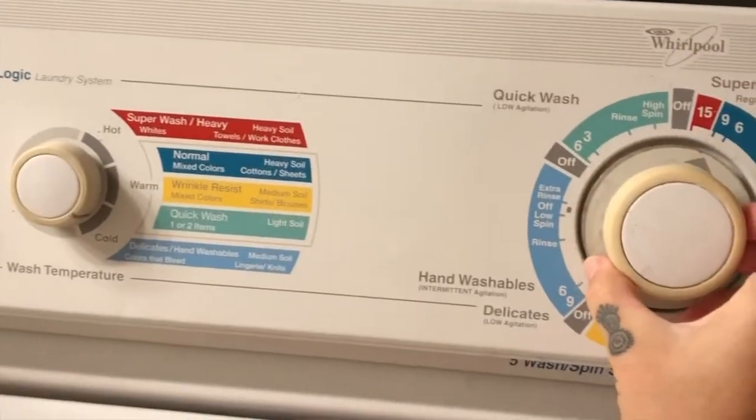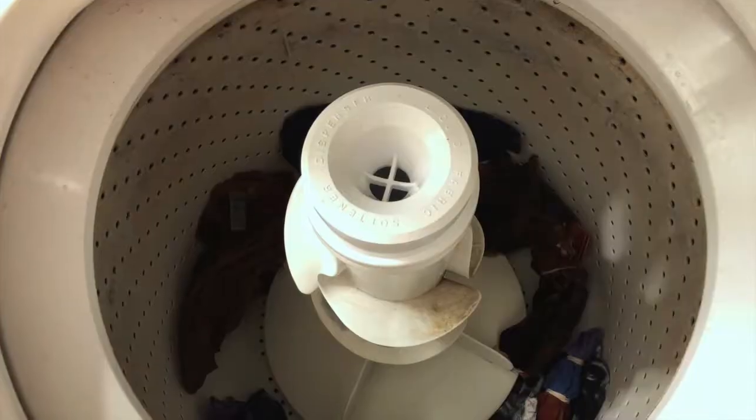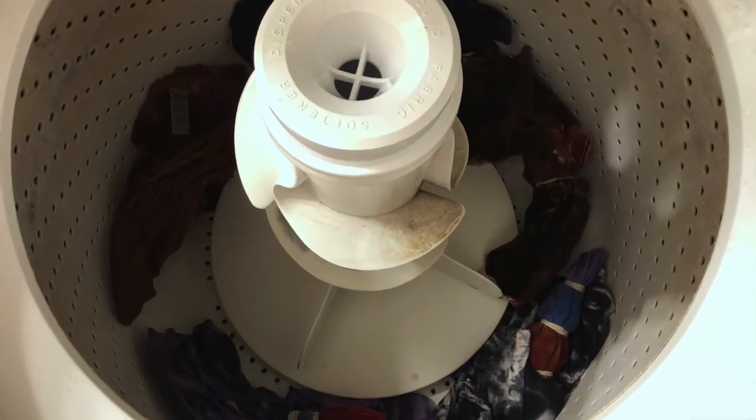If all that sounds like too much for you, it's okay to let your washing machine do the work for you. You can even throw multiple projects in there together, and they come out just fine at the end.